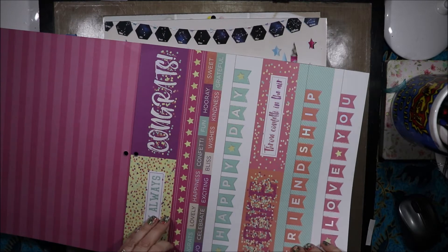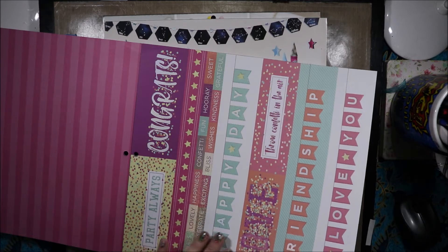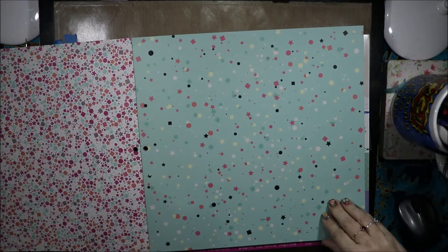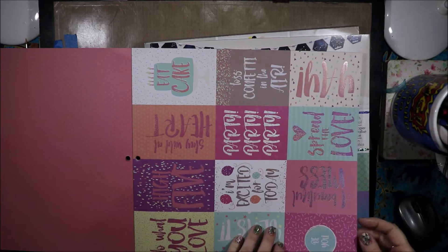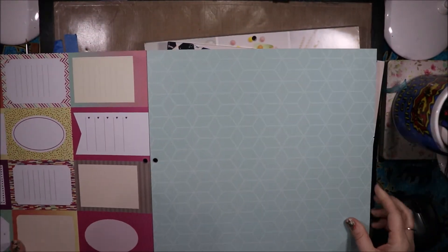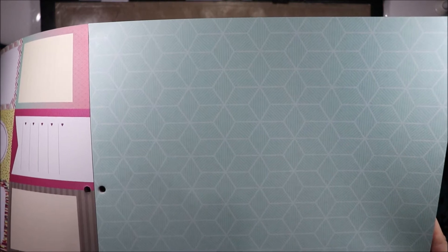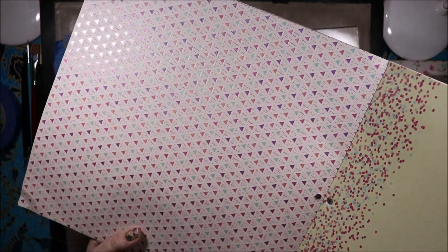Lovely, happiness, confetti, fun, hooray, sweet, bravo, celebrate, exciting, bliss, wishes, kindness and grateful. On the back we have that pattern. Then sparkly dots on check, ombre pink with a pattern, chocolate checks with a confetti back. Pink Swiss dots. And then we have more beautiful tiles we can cut apart — high five, I'm excited for today, spread the love, eat cake. They have journaling on the back so if you wanted to use them for scrapbook lifestyle pages you could.